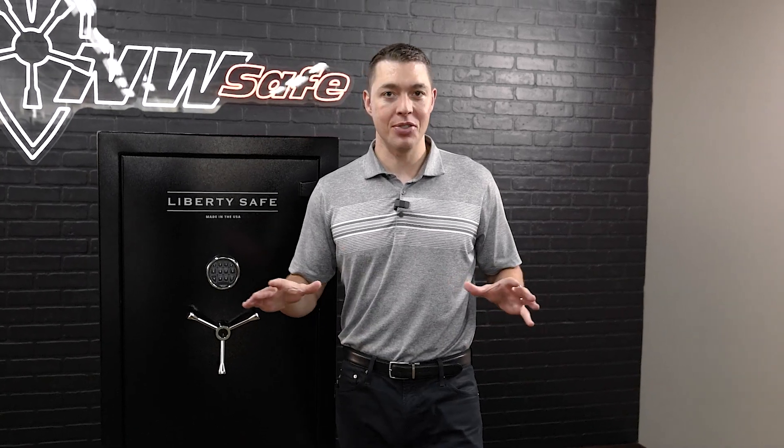The Centurion Series has long been the most popular entry-level U.S.-built gun safe in the industry. Liberty saw a need for a little bit larger size in that entry-level class and they came out with a little bit deeper version of their best-selling Centurion 24. Let's take a peek at the brand new Centurion 32 with the security, fire protection, and all the features that it has to offer.